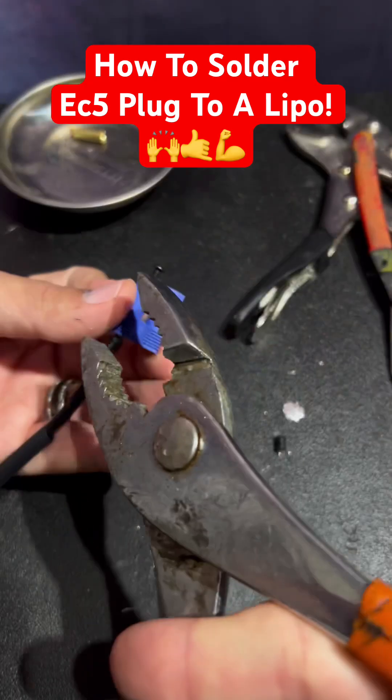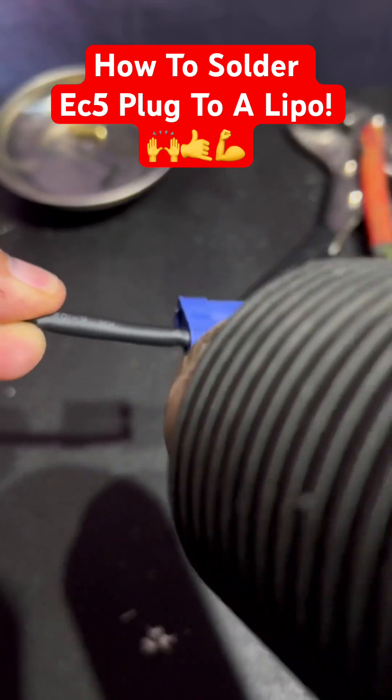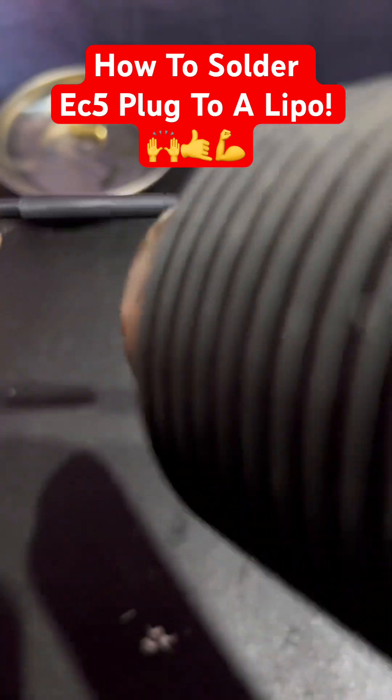Now we'll use that screw to clamp the bullet into the connector. Now just heat shrink it, repeat the process, and here's our finished product.